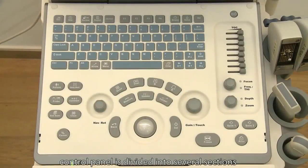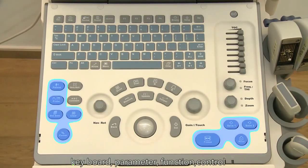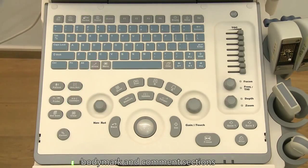The control panel is divided into several sections: keyboard, parameter, function control, body mark, and common sections.